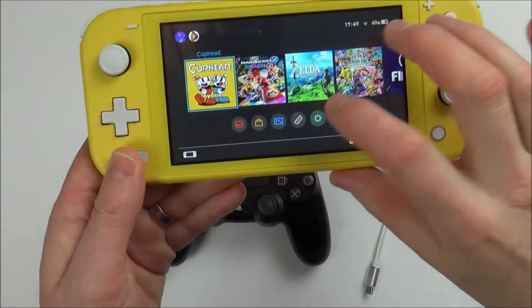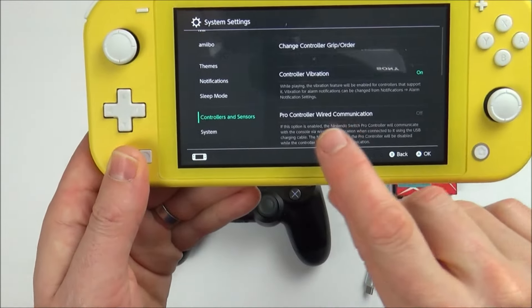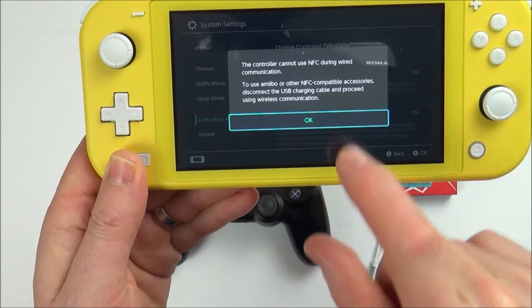First, go into System Settings and scroll down to Controllers and Sensors. Turn on Pro Controller Wired Communication.